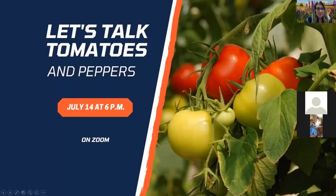Welcome everyone to our presentation on Let's Talk Tomatoes and Peppers. We'll have a few more joining us throughout the night. Our unit serves Illinois Extension for Vaughn, Clinton, Jefferson, Marion, and Washington counties. I'd like to introduce Kathy Kingsley, our Master Gardener, to introduce Ken tonight.